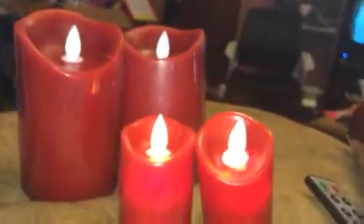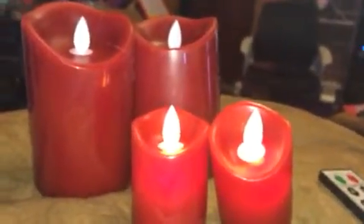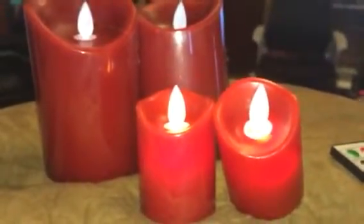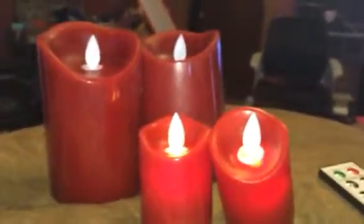These all take, I believe it's AAA batteries — three AAA batteries that they don't include. That's why I don't have those on right this second, because I didn't have that many batteries on me when I was doing this video.